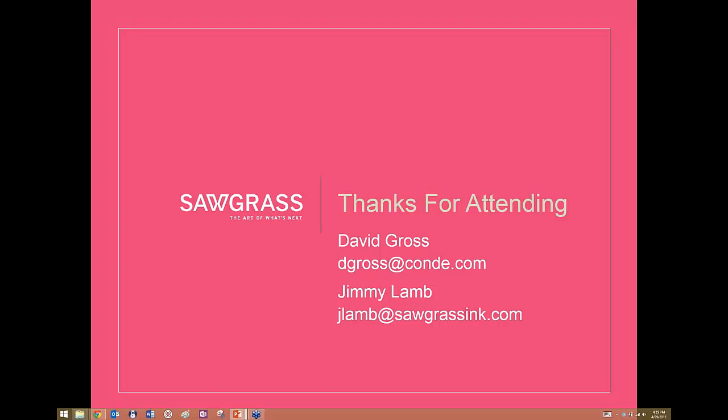When will Creative Studio actually be available? It's available now. It's only accessible to people who have bought a Virtuoso printer since it doesn't work with anything else. Once you've purchased a Virtuoso printer, you follow the installation instructions to register your product and install the print and color manager. It's a fairly simple process.